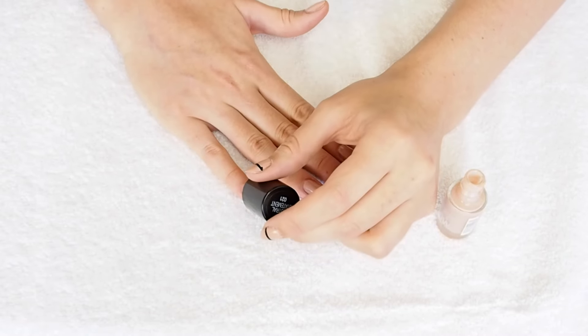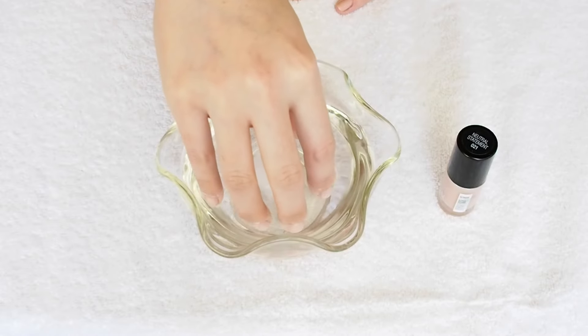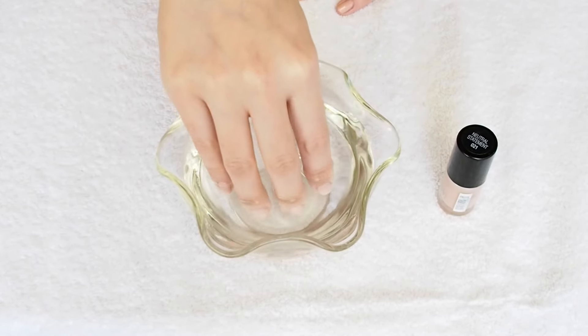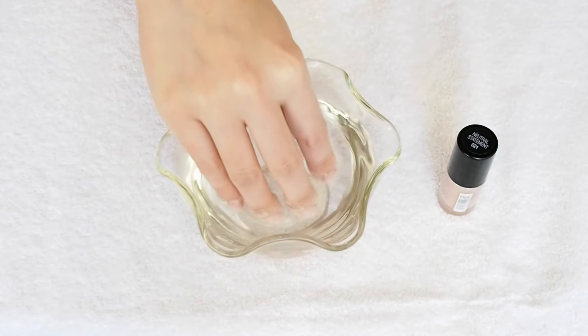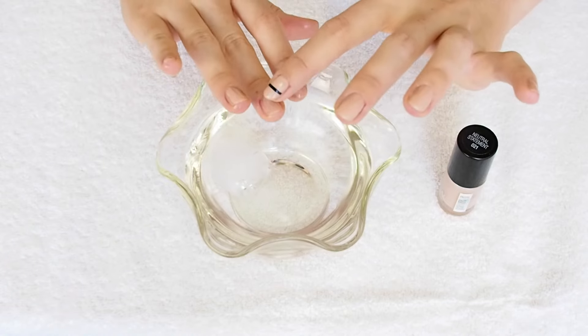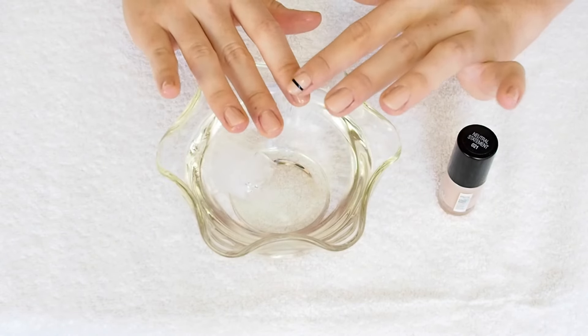With so many layers, it's essential to let each coat dry. A favorite tip of mine is to place your nails into a bowl of cold water. I add an ice cube to make it even colder, for about 30 seconds, and this helps to solidify the polish. I do this directly after I've painted the coats of nail polish.